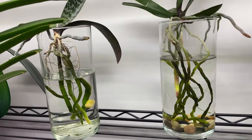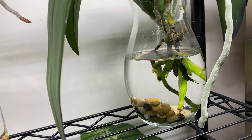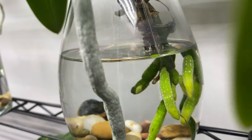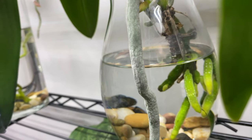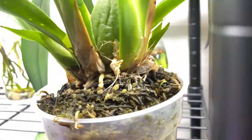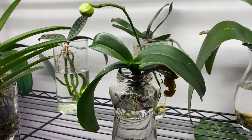Until your orchid is truly adapted — in love with and used to water culture — keep that water at least right up to the base. The process could be six months to a year. Some orchids will naturally and quickly adapt to water culture, but until they do, keep that water level up. All the decaying matter will come off over time as you rinse the roots during water changes. I hope that makes sense — happy growing!